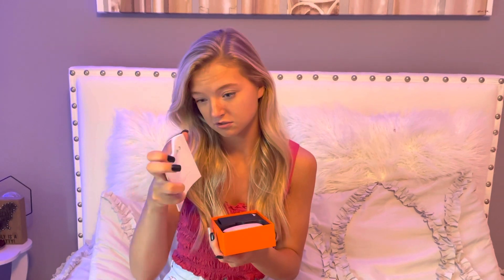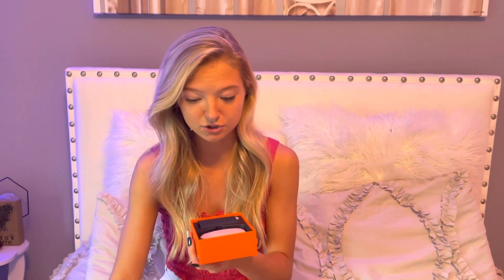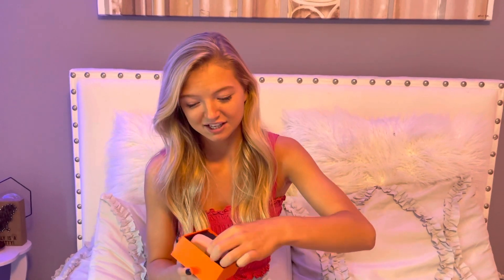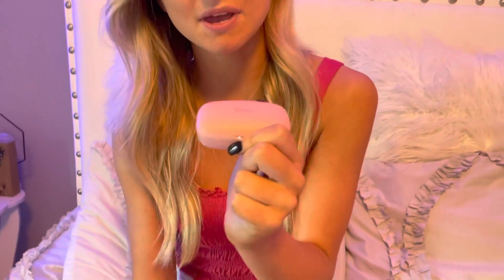Let me just show you. So if you open the box, it comes with an instructions manual — which I need because I'm not very good with technology — and it has it in all languages, English and others. Look how cute these are. They are pink, baby pink.